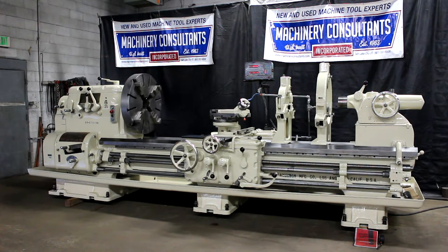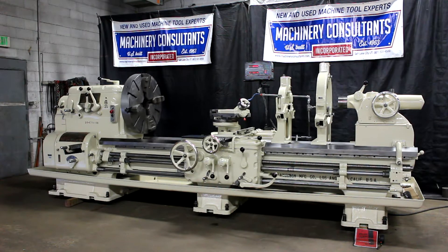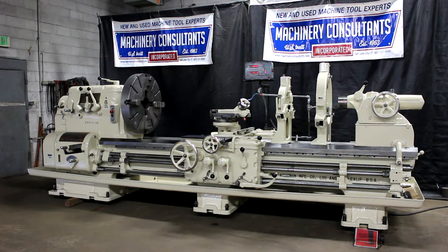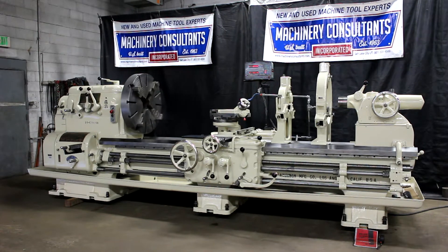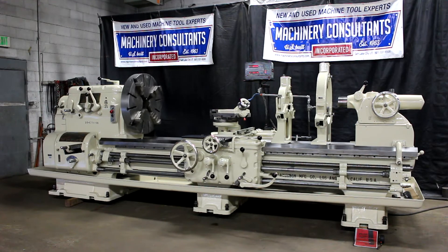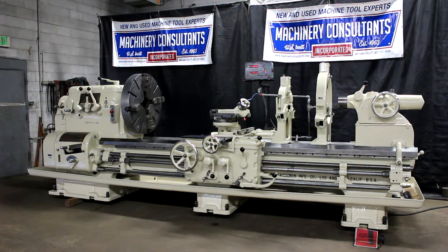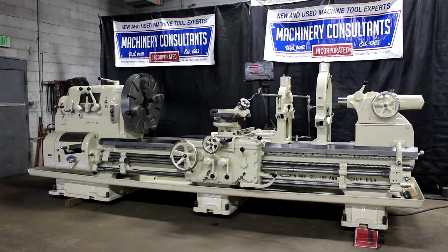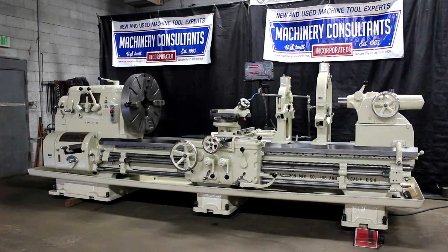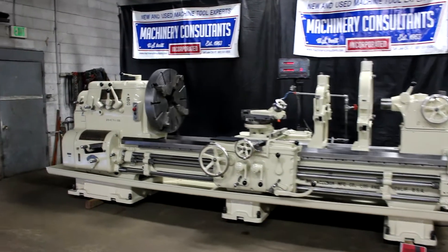Hi, this is Bill with Machinery Consultants out in Salt Lake City, Utah. We'd like to thank you for your time to preview this absolutely amazing, wonderful condition, just released from Low Hour Research Tool Room, heavy-duty pre-owned Axelson 39 by 108 engine lathe. This happens to be a model 25 that'll swing 39 and a quarter over the bed by 108 inches between centers. Serial number 4217, our stock number 6810.